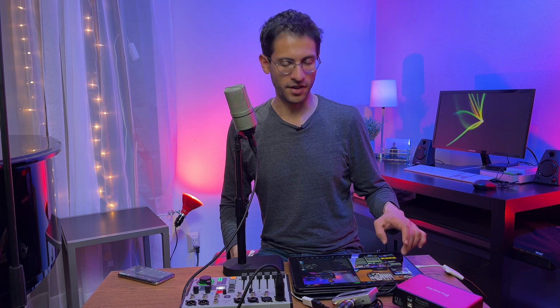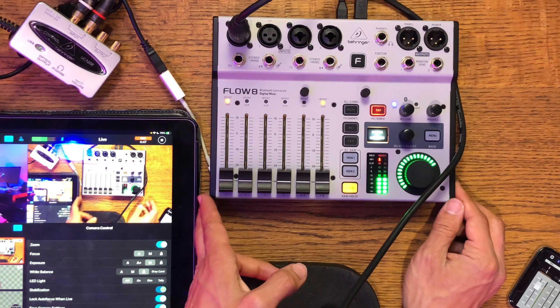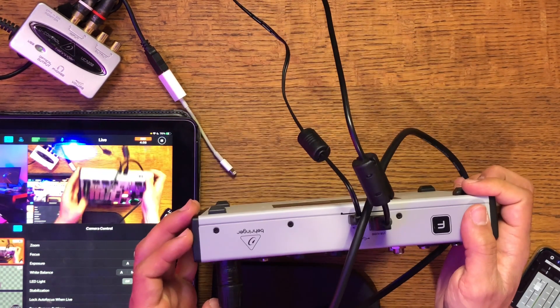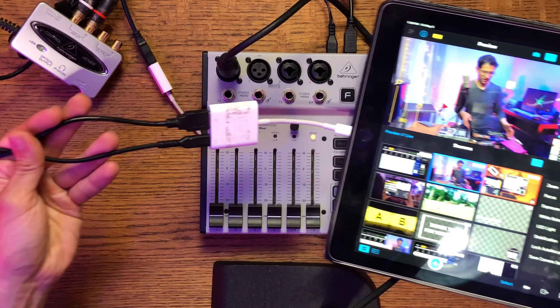Next up we have the Behringer Flow 8 mixer board — this is a great little mixer. As you can see, I'm using it here for my live stream. I'm using Switcher Studio to create this whole live stream, with three iPhones switching angles — you can see the overhead and front profile views. I'm using this as my audio source for this video, with the USB coming out and going straight into my iPad with another adapter.